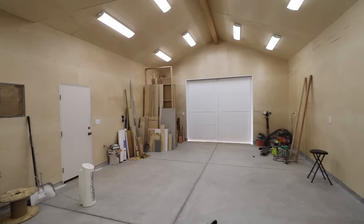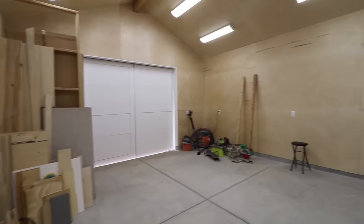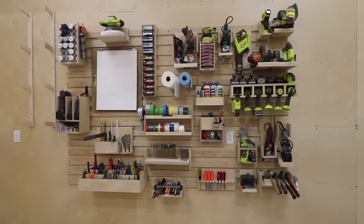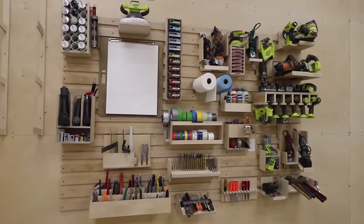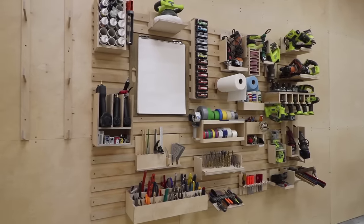I have a bunch of unique ideas on how to efficiently organize in here, some of which will have to wait until after the final inspection. But for now I can start on what I think will be the most important part of organizing this space, and that's what this wall is right here. This is where all the most frequently used tools will go. It's a French cleat system, but I've customized it in a way where everything is grab-and-go — whatever I need is within reach at all times.